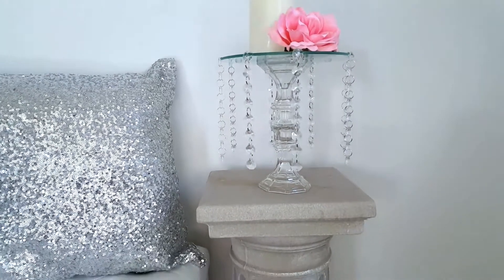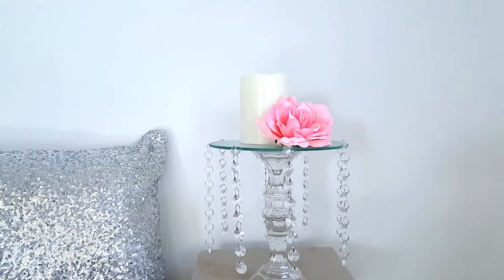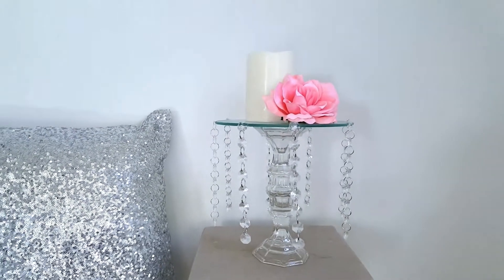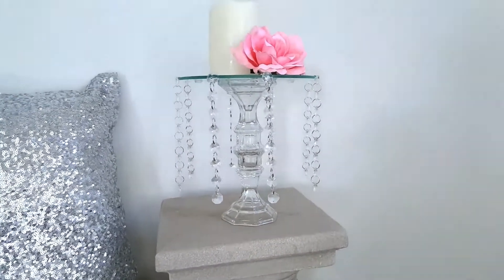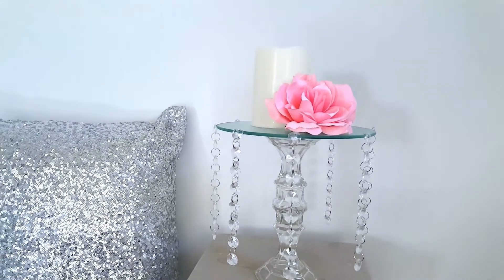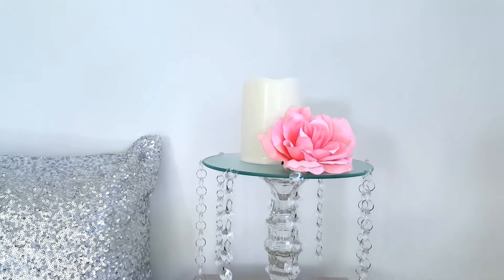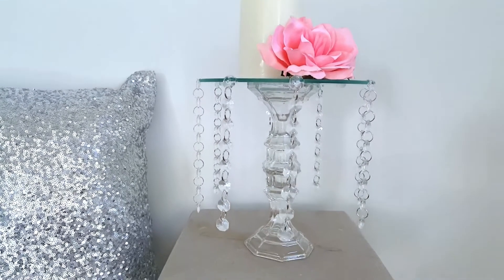Hey guys, welcome back to my channel! Today I want to show you how to make this very quick and easy candle holder. I'm using it for a candle holder, but you can use it for so many other different things — you can put jewelry on it, whatever you like. I'm going to show you how to make this. It only took a few items, and most of the items came from the Dollar Tree.